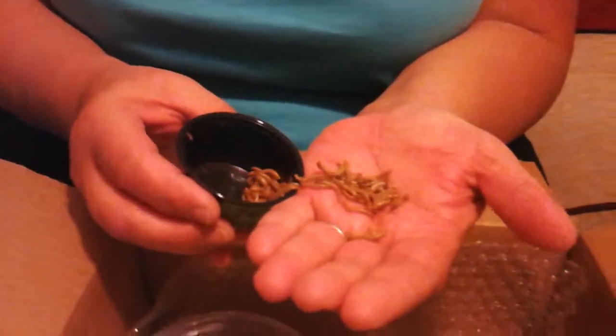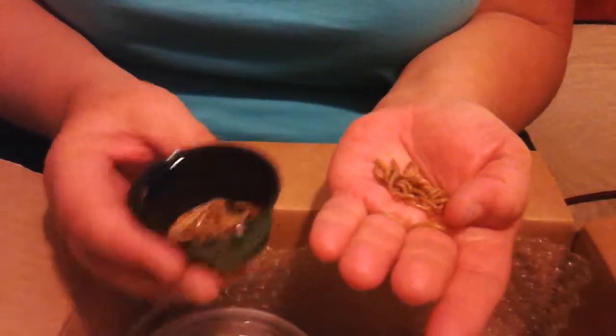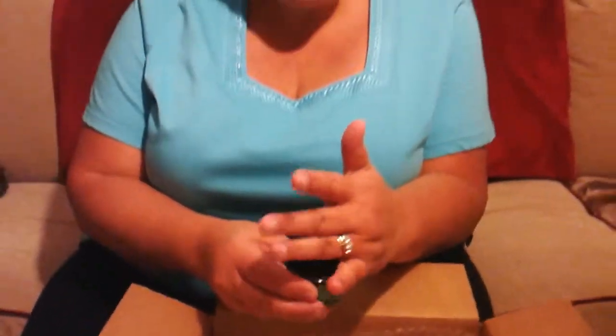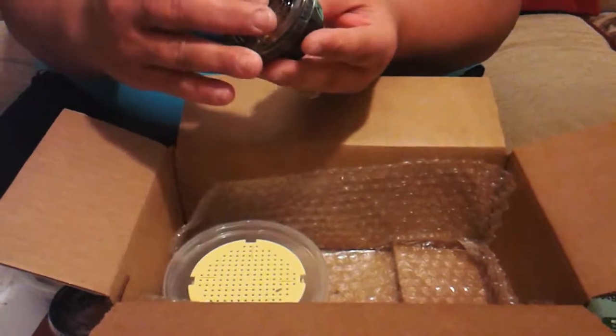The next thing you're going to get is mealworms. Take a look at our mealworms versus what you get at the pet store — these are light in color. Normally we'll ship them to you with bran and make sure there's carrot in there, but I have them here without so you can see them. They're light in color, they're lively, and that's because we feed them and make sure they have moisture, so they go to your bearded dragon, chameleon, or gecko with the proper nutrition. That's 75 mealworms.